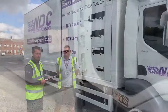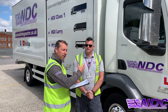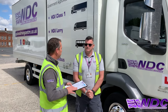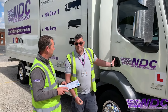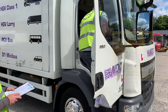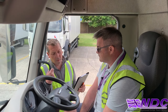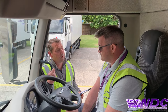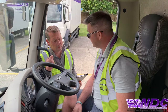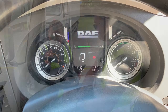Now we're going to move on to the checks that we need to make when inside the vehicle — the checks from the cab. I'll get inside the vehicle using my three points of contact. Keith, can you explain what checks you'd make before and after starting the vehicle, please? Before starting, I'd make sure the handbrake was on and it was in neutral. I'd turn my ignition on to position one and make sure my warning lights come on and go out again.